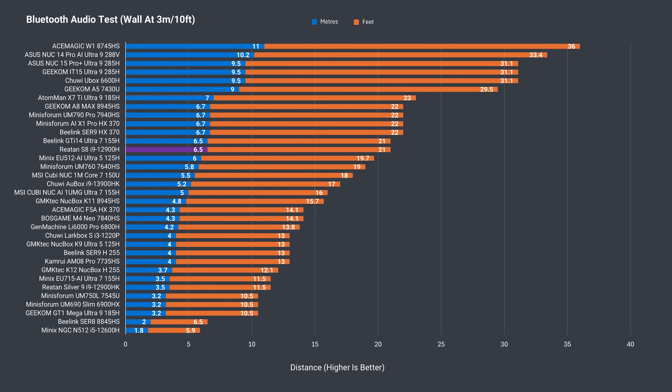Bluetooth range is above average at 6.5m or 21ft, and there were no WiFi problems with this mini PC at 12m or 39ft from the router using the 5GHz band.